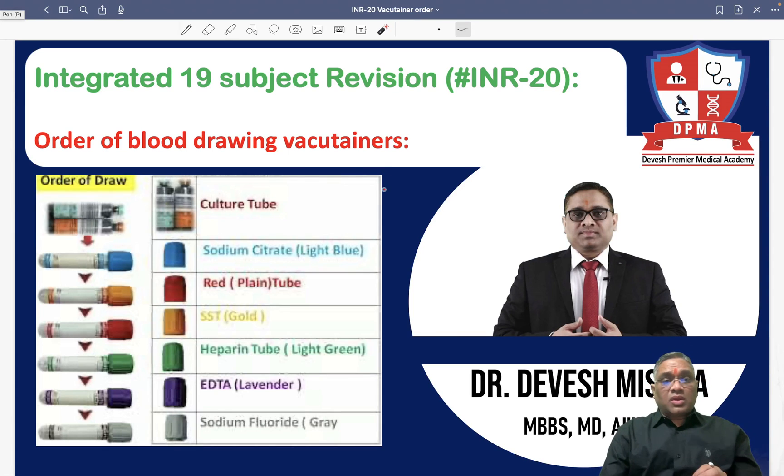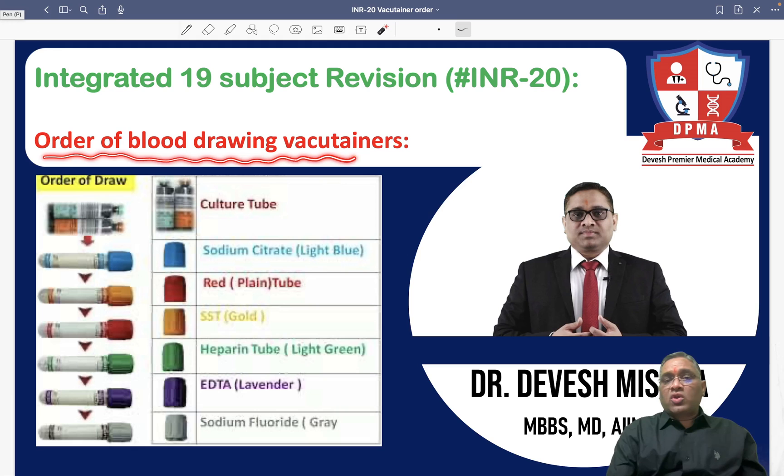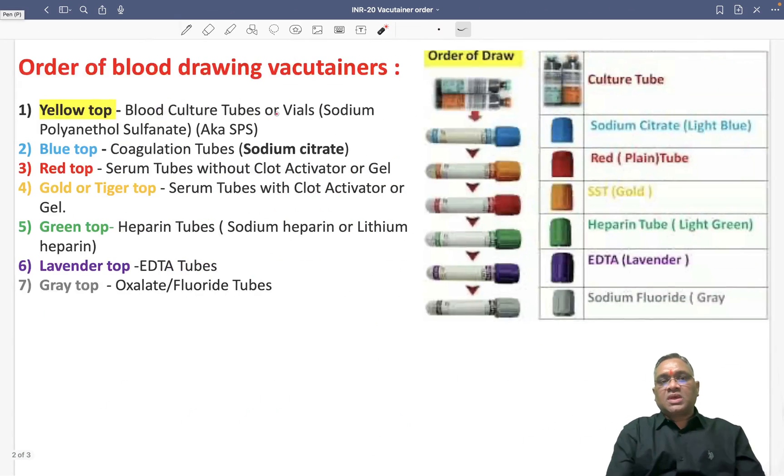Hello everyone. In this INR number 20, we are going to discuss about the order of blood drawing vacutainers, which is a very important PYQ for all the exams. So what should be the correct order of blood drawing vacutainers?